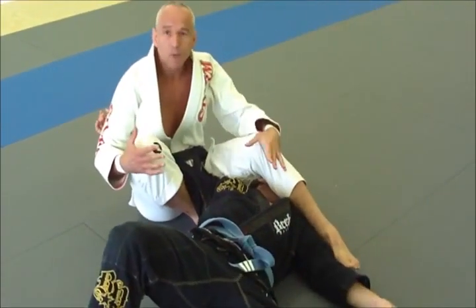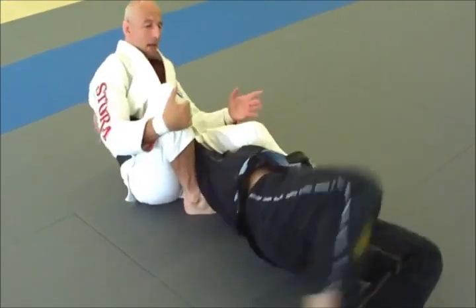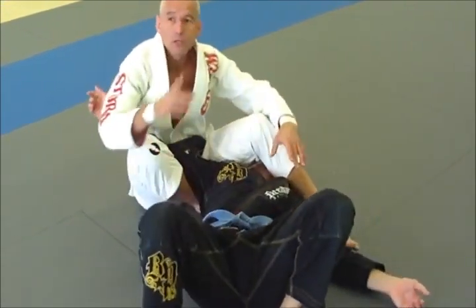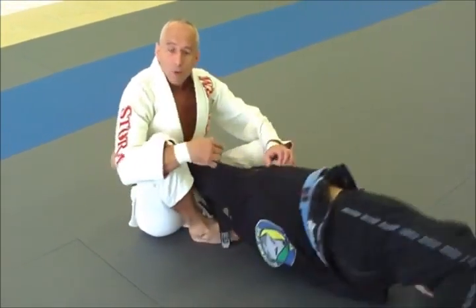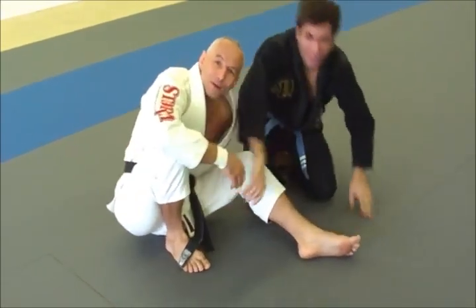Now, if for some reason I lose him and he starts spinning around too far, I can stop him even there. But if I lose him to the point where he spins all the way out, I will catch him with an inverted triangle. However, you'll have to tune in next time for that one.